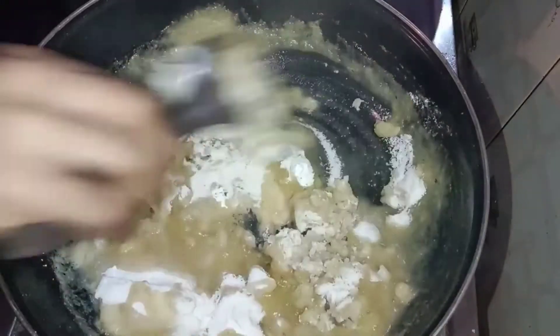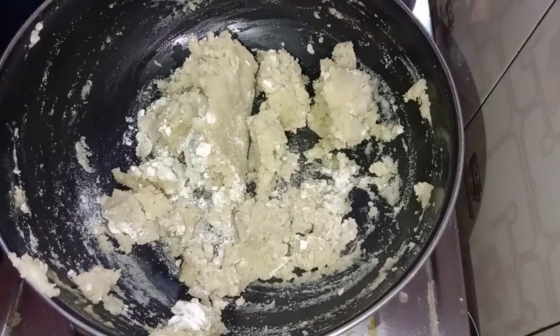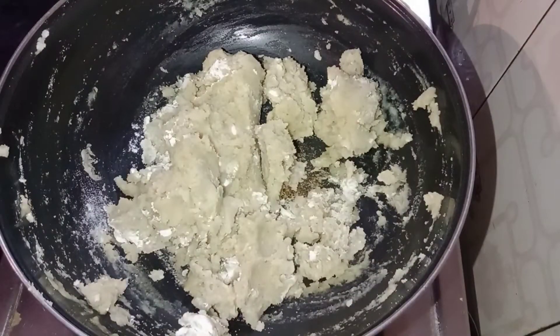Mix it in the pan. Mix the stove and mix the oven, add the pan, and mix the pan.